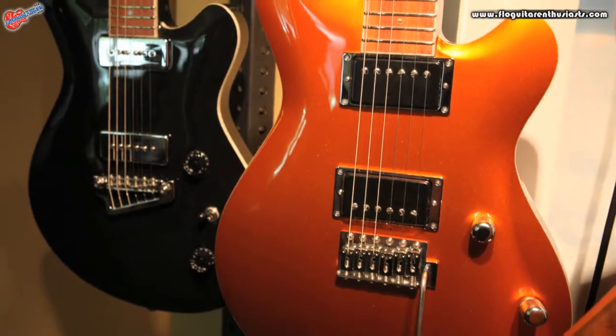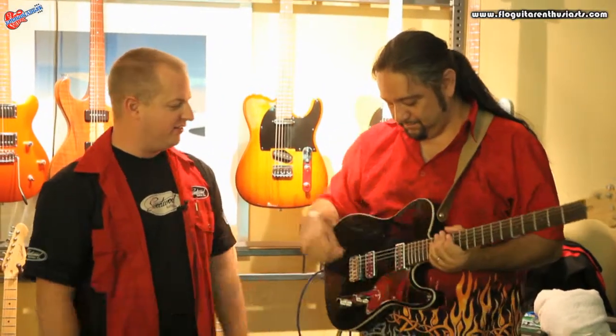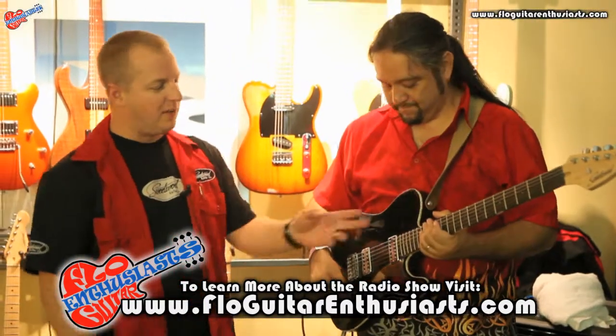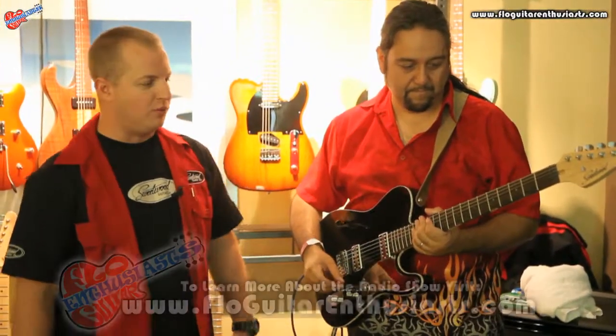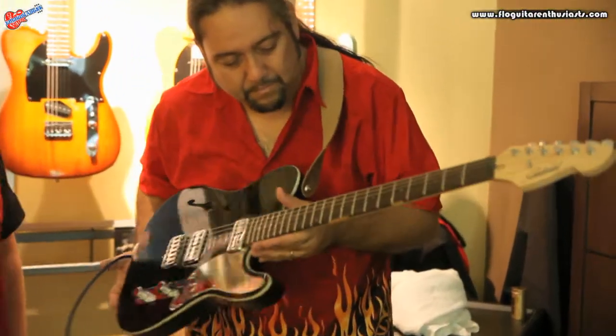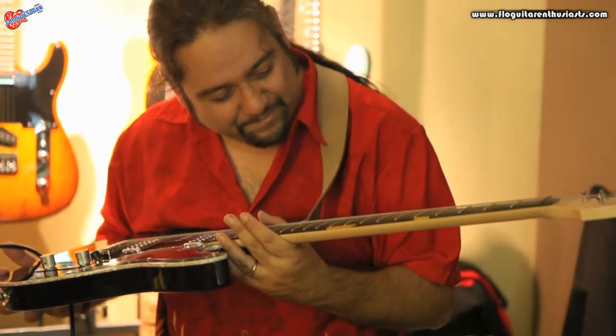Here we are at the LA Amp Show 2013. This is our latest model that we're releasing — it's out of production because you guys did the prototype last week at the radio show. But this is our Sweet Tea Hollow, and this build has TV Jones Classics. We went top shelf with the Xericote fingerboard. If you can zoom in right here, we got a little bit of blonde, just a hint on the edge for the aficionados out there.